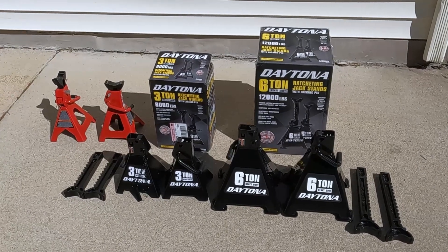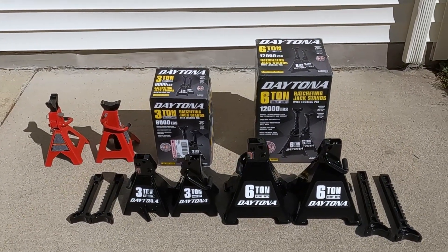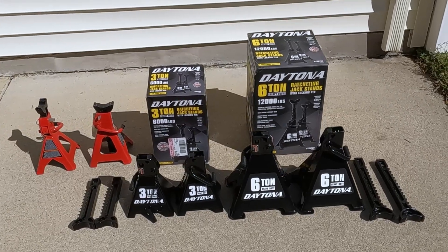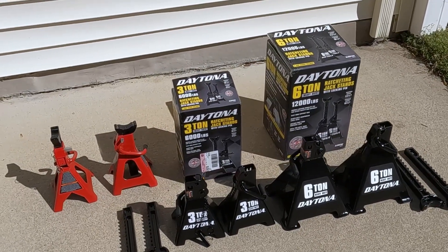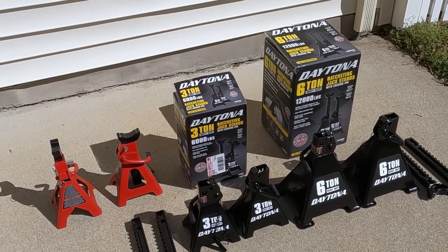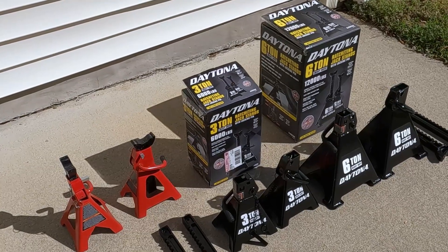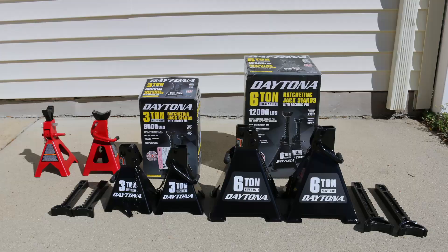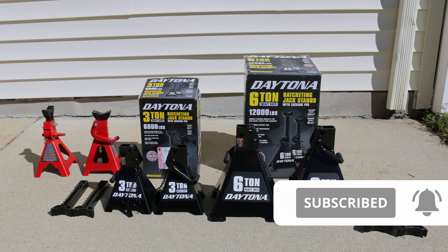Alright, it's time to conclude. Here's my final verdict: these Daytona 3-ton and 6-ton jack stands look well made. I love the black color and the big white text on the base frame. They come with a safety pin and an extra pin to lock the safety pin, which is really nice. The 3-ton jack stand is enough to work on small cars up to minivans, and the 6-ton seems high enough for pickup trucks and slightly lifted vehicles. I'll do a follow-up video after using these jack stands throughout this year — please subscribe and stay tuned. Thank you so much for watching!